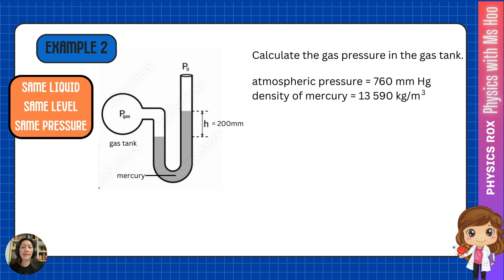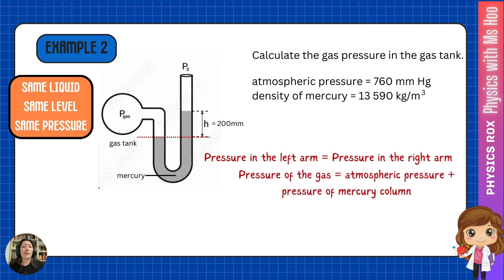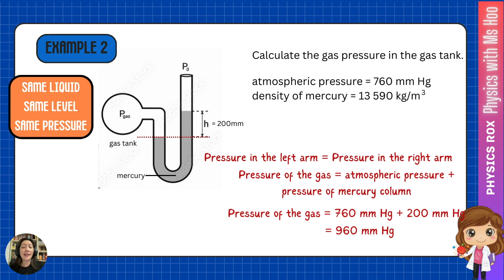Remember, same liquid, same level, same pressure. The level of liquid is lower in the left arm. So at the dotted line, the pressure is the same on both arms. Pressure in the left arm equals pressure in the right arm. The pressure in the left arm is caused by the gas pressure. The pressure in the right arm is caused by atmospheric pressure plus the pressure of the mercury column. We know the atmospheric pressure is 760 mmHg and the mercury column is 200 mmHg. Adding the values gives us the gas pressure as 960 mmHg.